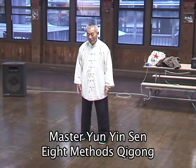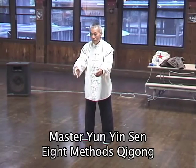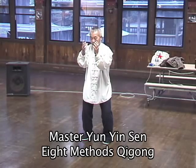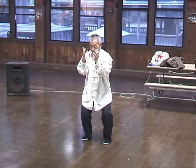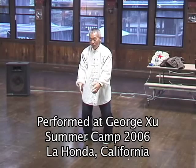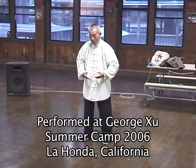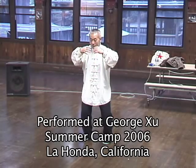This Qigong exercise is very different from other Qigong systems. Many systems, like Hun Yuan Qigong, are focused on the Dan Tian. This Qigong focuses more on the whole body, letting the energy send to the tips of the fingers and out in all directions.